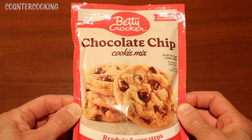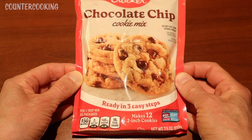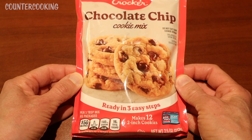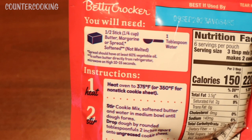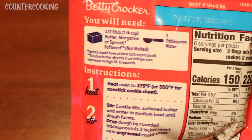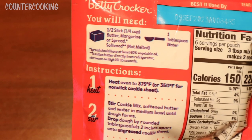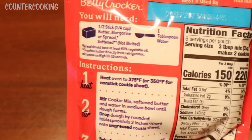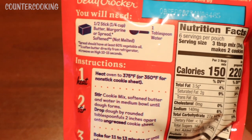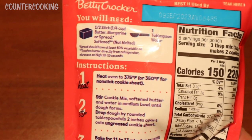I bought this cookie mix at Dollar Tree — it was a dollar twenty-five. It says it's ready in three easy steps and makes twelve 2-inch cookies. On the back it says you'll need a half a stick, which is a quarter cup of butter, margarine, or spread, and one tablespoon of water. We don't have any butter, so we're only going to use water. Because of that, I don't expect these to come out like a cookie — I'm thinking more like a muffin or cake.